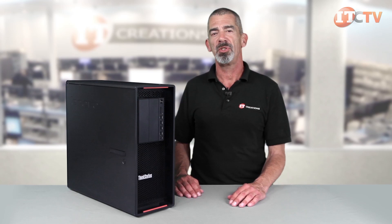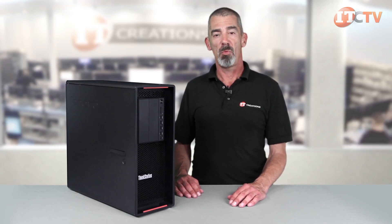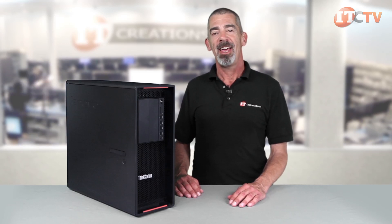To sum it up, the P500 is very well engineered with a clear system layout. Professionals using the P500 will be impressed with the productivity gains, power to run data-intensive applications, and improved reliability at a reasonable price point. For more computer reviews, subscribe to our YouTube channel ITCreations TV, and please contact IT Creations if you have any questions.